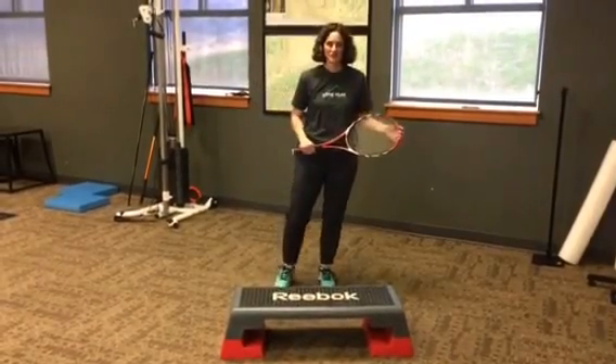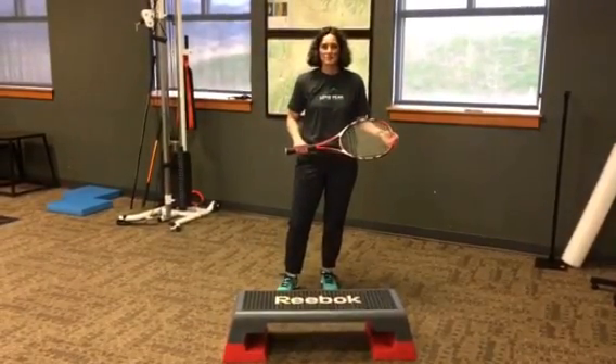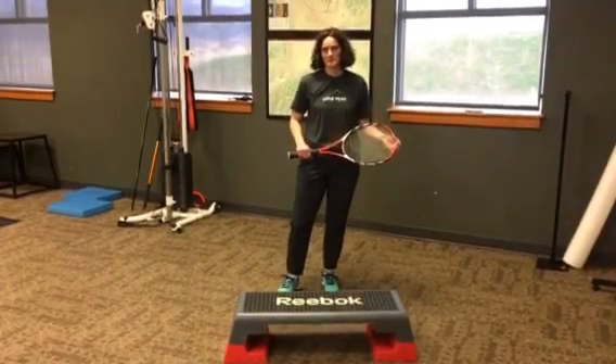Here are some quick stretches to get your thoracic spine moving to prevent low back and shoulder problems when on the court.